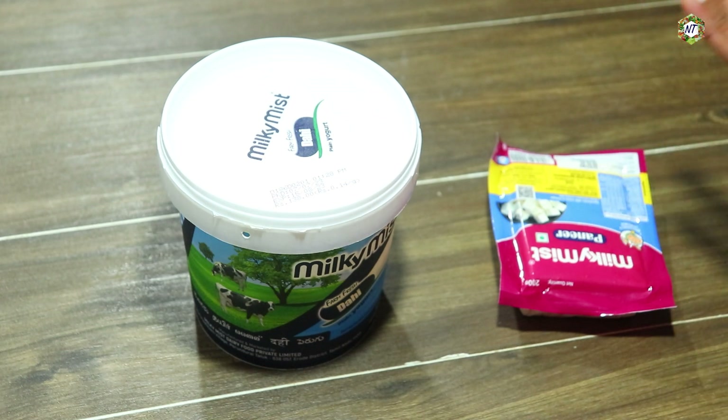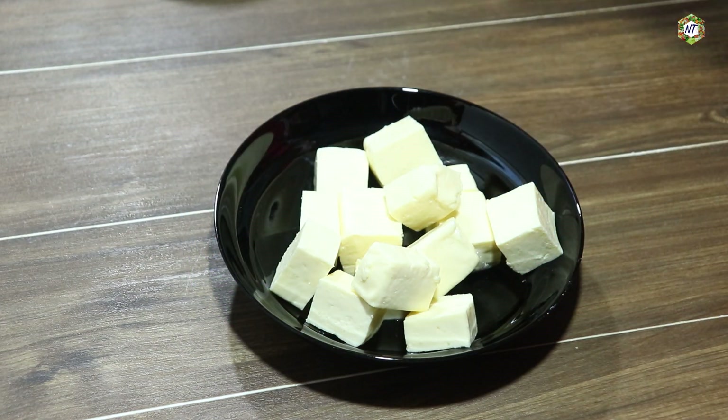Now we'll cook the paneer. We will cook the paneer in a few minutes.